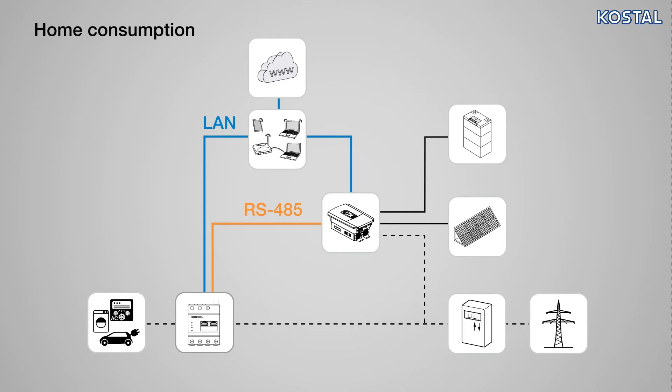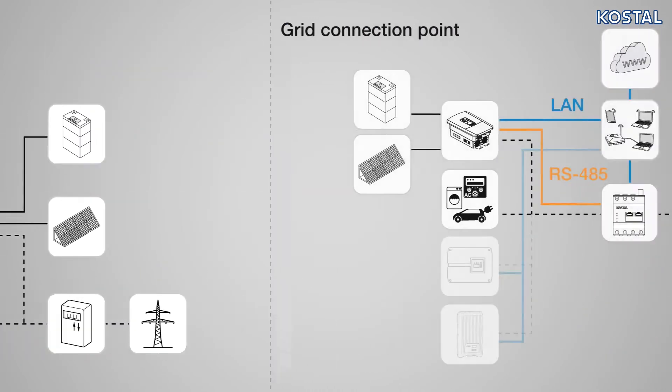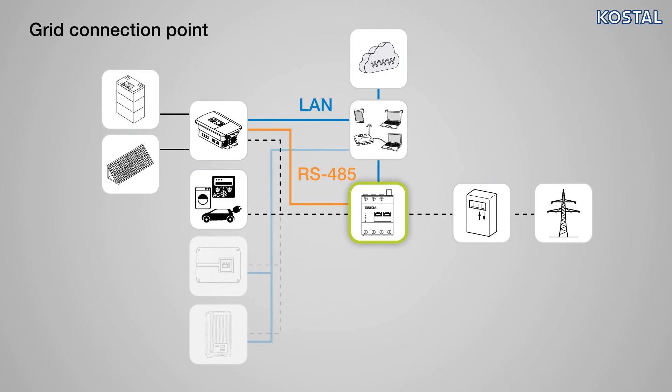The Smart Energy Meter can be installed for home consumption, Position 1, or at the grid connection point, Position 2, in the home network. We would recommend installing in Position 2. Note: only Position 2 is available with PlentiCore BI.